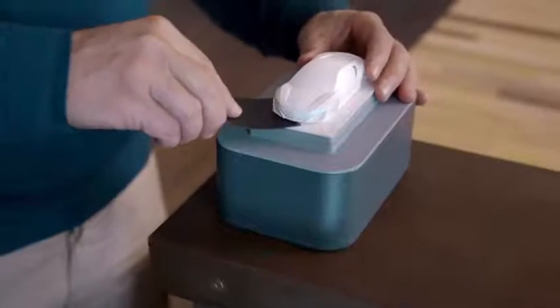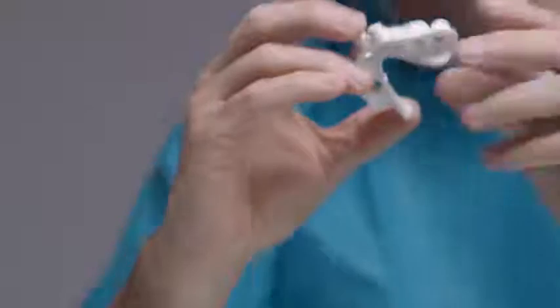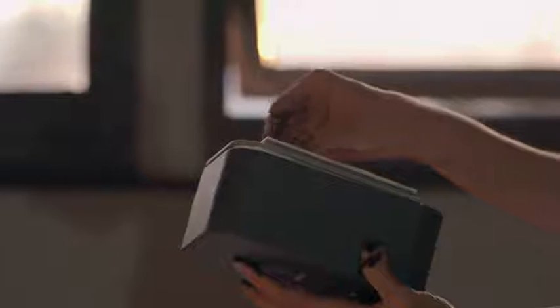After Olo prints your 3D object, all you need to do is rinse it under warm water. Olo has different resins for different jobs — Olo can print hard objects and flexible ones.